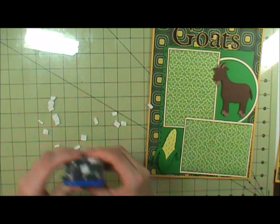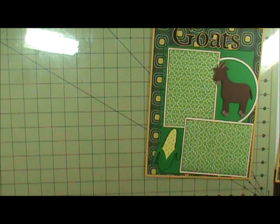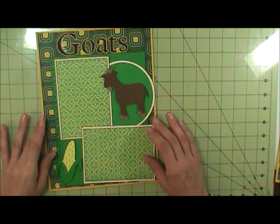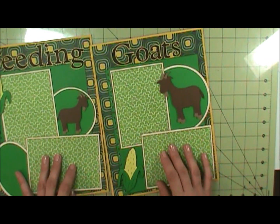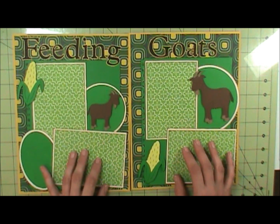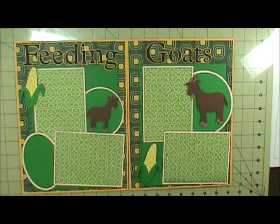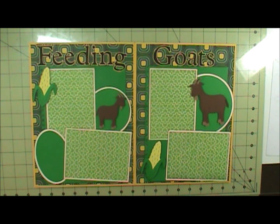Alright, so that completes this layout — whoops, sorry, I forgot my camera's not over there in the corner anymore. So this completes this layout, and I can get them straighter. So there is my completed two-page layout feeding goats. Thank you for watching, I hope you enjoyed, and I will be back again soon — bye!